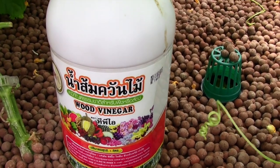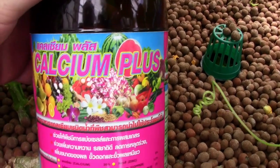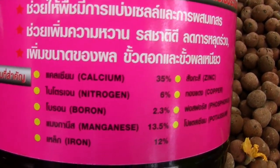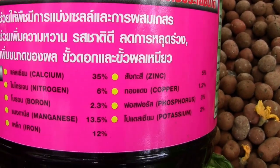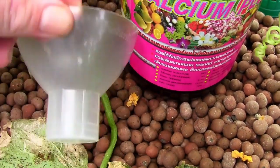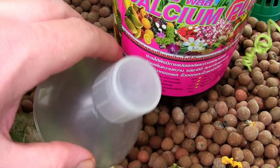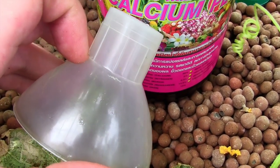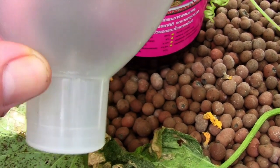For supplementing micronutrient needs I use this product I found locally, which is more or less a hydroponic solution containing all of the micronutrients - calcium, nitrogen, boron, magnesium, iron, potassium, phosphorus, copper, and zinc. I just mix a very small amount. The recommended dosage is something like 10 cc to 20 liters of water - 20 liters is approximately four to five gallons of water.